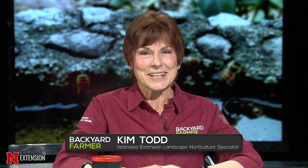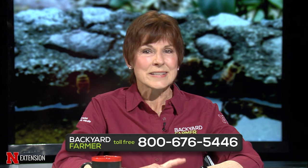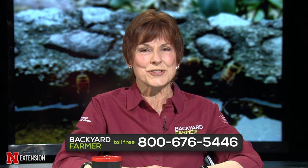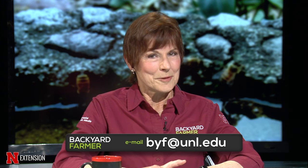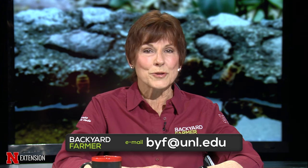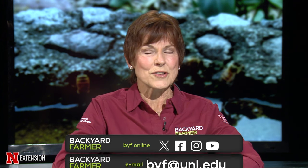Hello and welcome to Backyard Farmer. I'm Kim Todd and we're happy to be back to answer all your gardening questions. You can contact us by dialing 1-800-676-5446 or you can email us at byf@unl.edu. Please tell us as much as you can about your issue, including where you live. Don't forget to check us out on our YouTube channel.